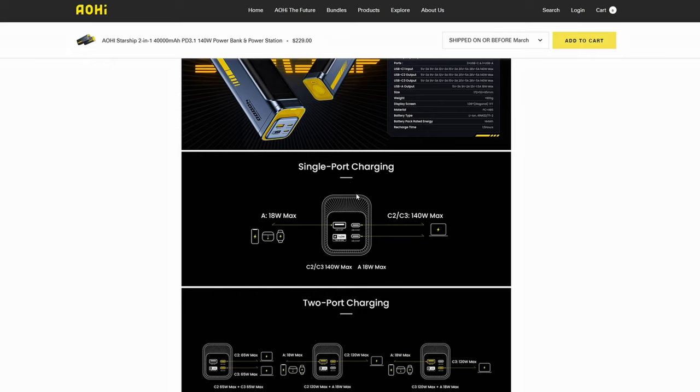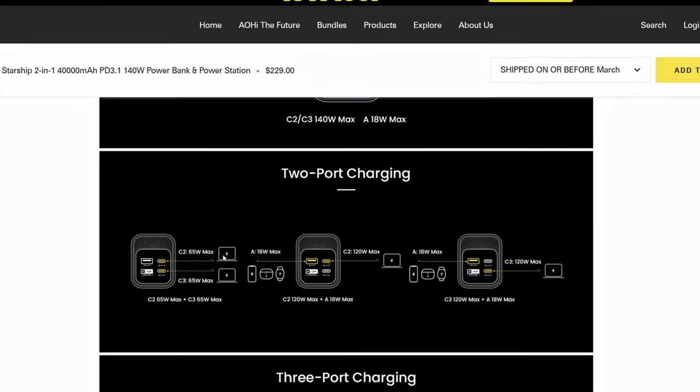If we're using one port at a time, the USB-A can go up to 18 watt quick charge and the USB-C's can both go up to 140 watts max. If we're using both the USB-C ports at once, they'll go down to 65 watt quick charging. This is pretty decent still because most handhelds are only going to support 65 watt charging anyways. I don't even think I own a device that supports faster than 65 watt quick charging.